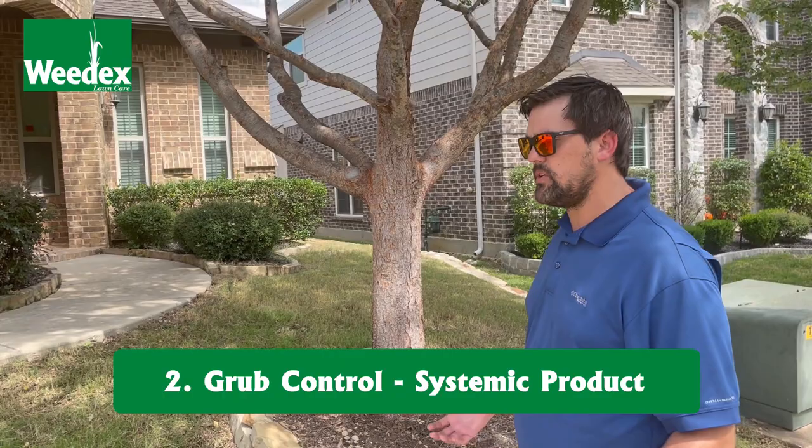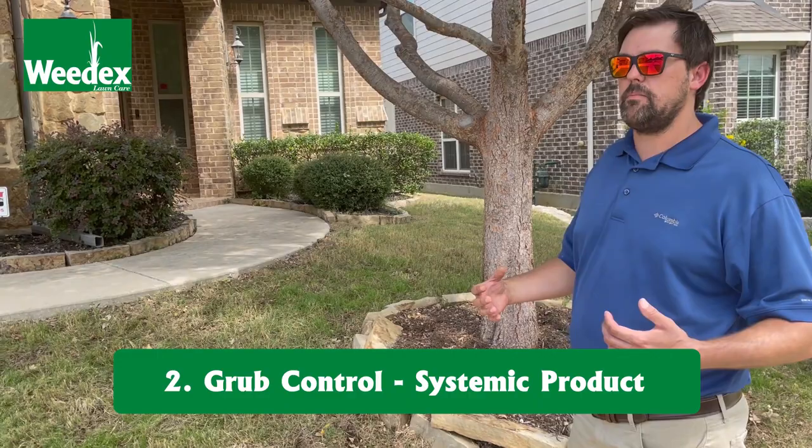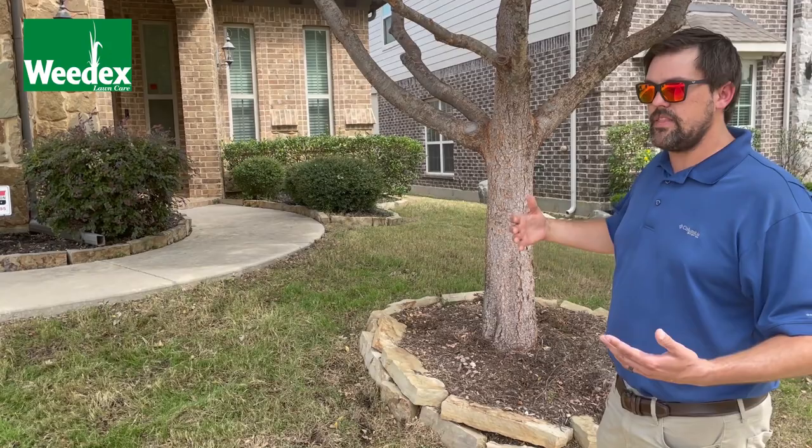We can do that product roughly around the end of June or middle of June timeframe. It's going to be a systemic product that holds into those turf grass roots. It's not going to stop the complete metamorphosis of that June bug — these grubs are the larval stage of the June bug. I'm sure all of us have seen them flying around our nightlights during that May, June, July timeframe. That's the time of year when the June bug is reproducing.